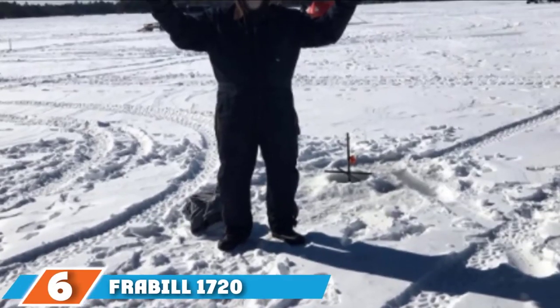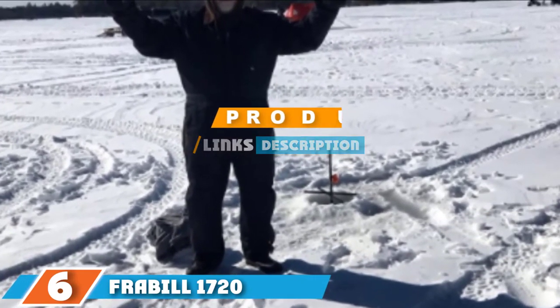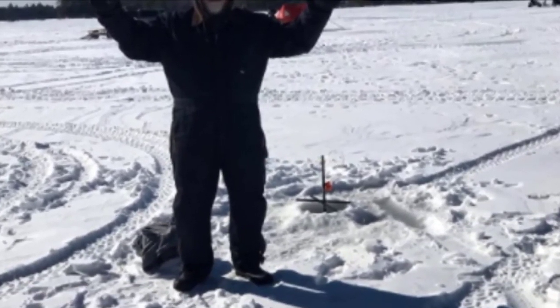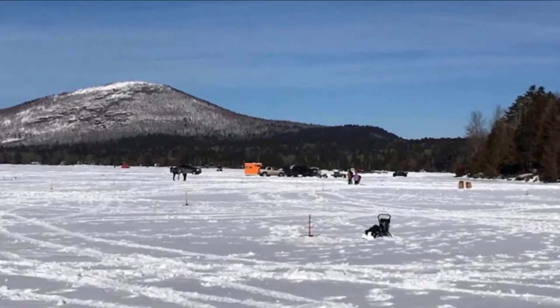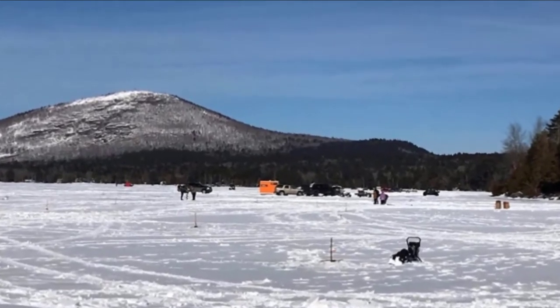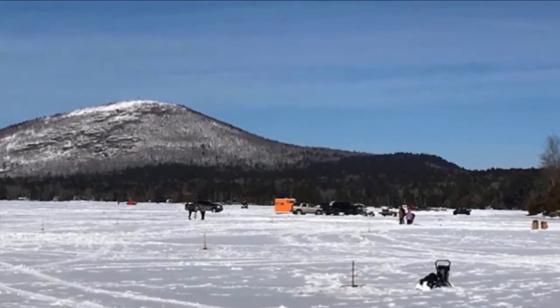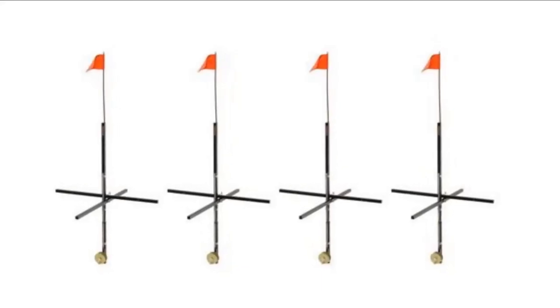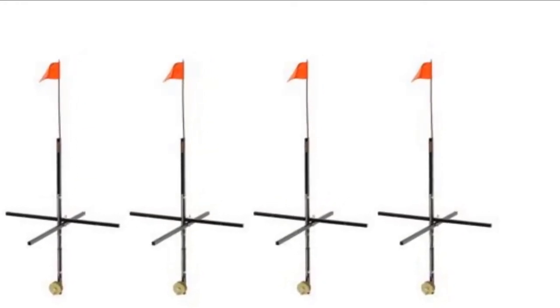At number 6, the Fremble 1720 Ice Fishing Tip-up is available for less than 10 US dollars, offering an excellent tool for ice fishing in deep snow. It incorporates a 32-inch tall flag and an extra-long spool shaft. Designed to work in deep snow and low temperatures, it also features a protective insulation design to ensure its functionality is not compromised.